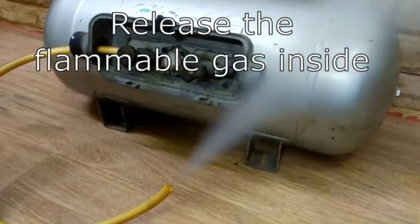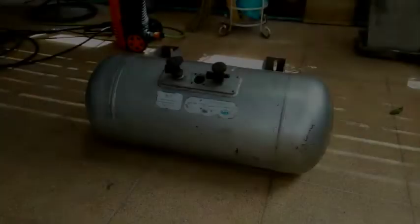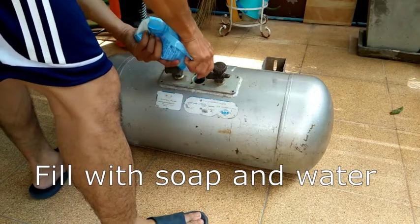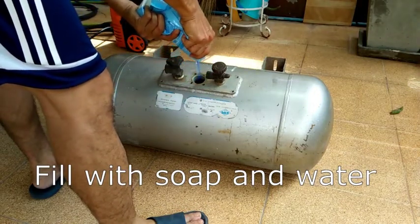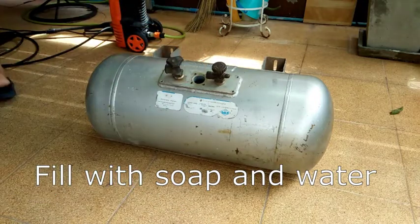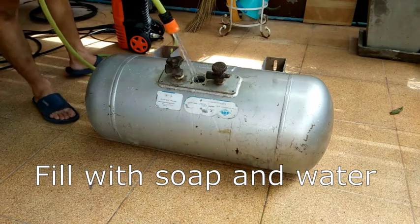Apparently these cylinders have an expiration date and they have to be removed from service even if the tanks are perfectly fine. I was able to buy this used tank dirt cheap. I will be reusing the LPG cylinder as an air tank since I also have a discarded air compressor with a motor lying around.